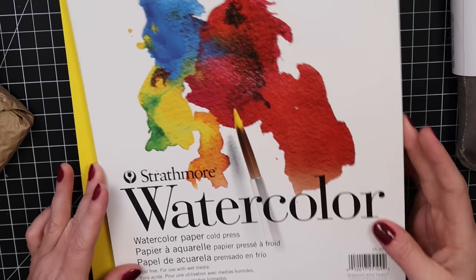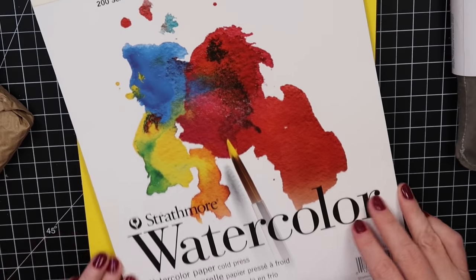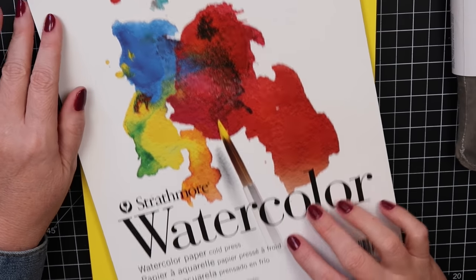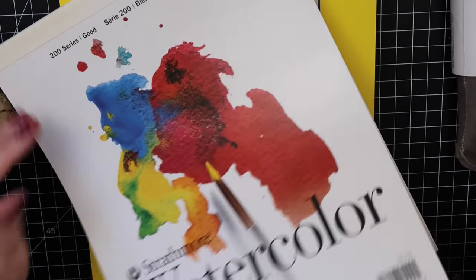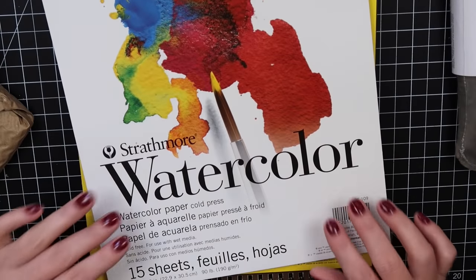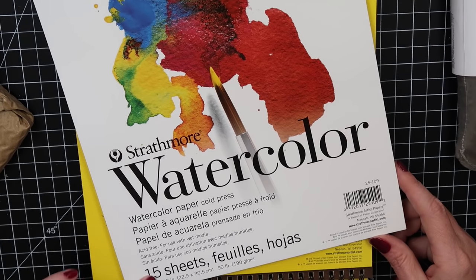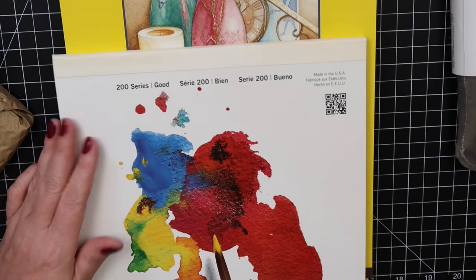They had Strathmore watercolor paper on sale. This is the 200 series, which I haven't tried. I've tried the 400 series, not sure what to expect — it might be like Canson. I can't wait to try it. It's acid-free with 15 sheets in 9x12.